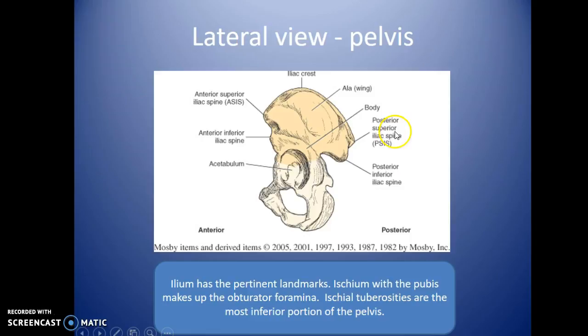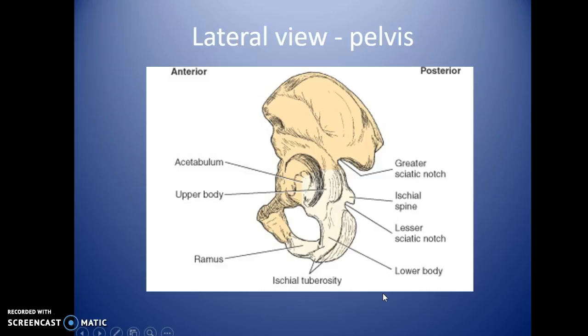A lateral view shows additional anatomy. We don't do many lateral pelvis views, but notable landmarks include the ASIS — the anterior superior iliac spine — which you can palpate along with the iliac crest. The posterior inferior iliac spine will be more relevant when studying rotation in the spine next semester. The ischium and pubis together make up the obturator foramen, which is the large open hole visible in the pelvis.